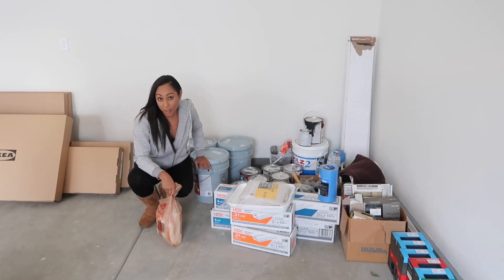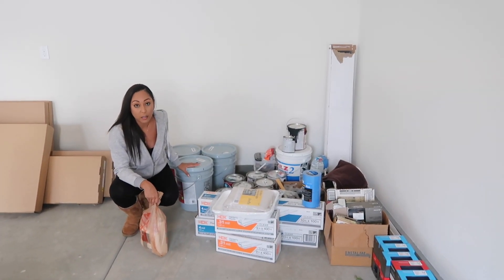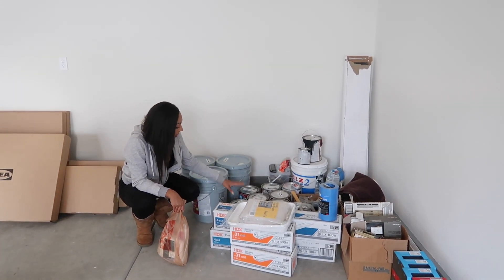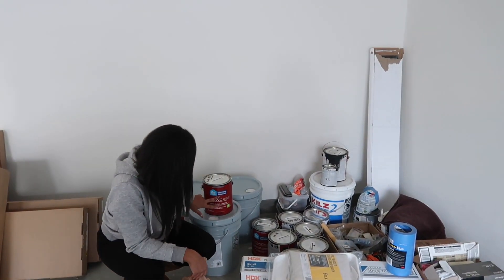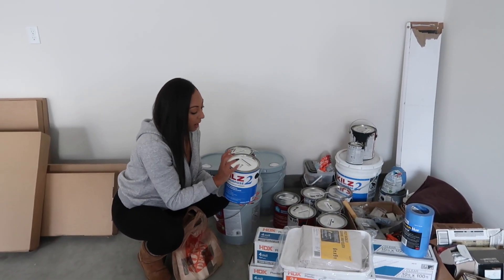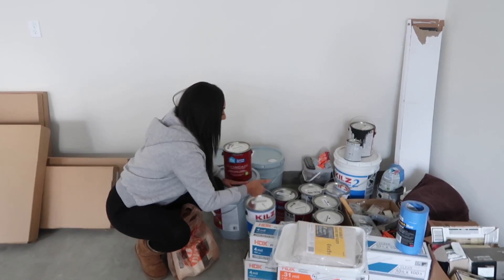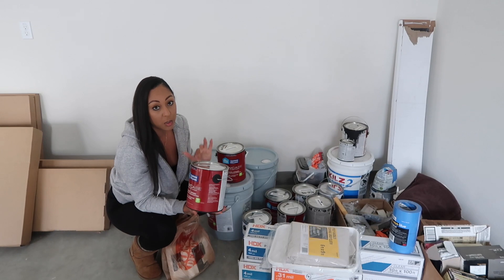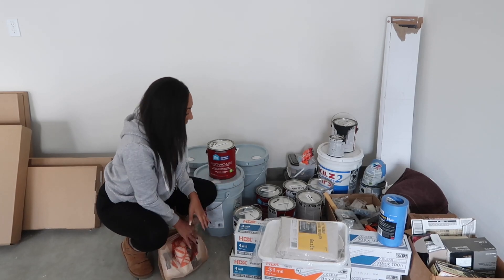I just wanted to go over everything I purchased from Lowe's and Home Depot. I got five gallons of Snowbound White flat for all my bedrooms. Then I bought five gallons of semi-gloss in Snowbound White — this is the showcase grade. I also got two gallons of primer with black added to it, to use underneath all the black work. And I got Tricorn Black semi-gloss — two gallons — plus one gallon of Tricorn flat.